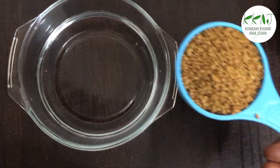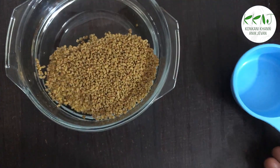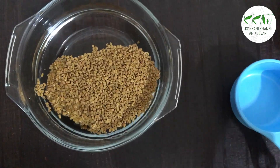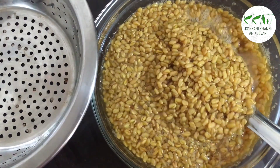First, we need to prepare the methi sprouts. Soak half a cup of methi seeds in water and let them soak for about 10 to 12 hours.